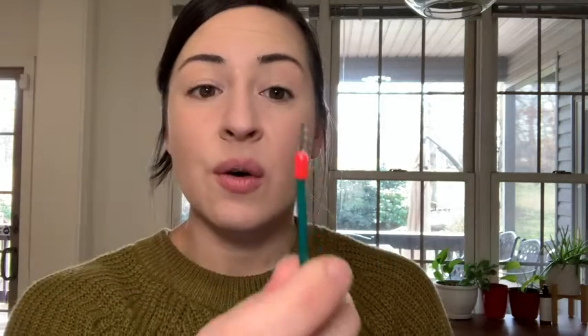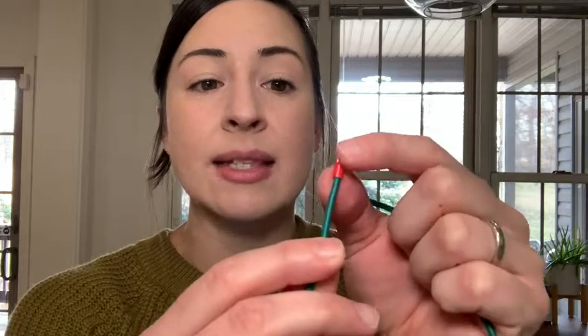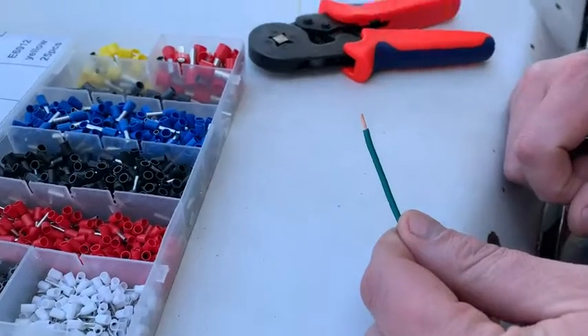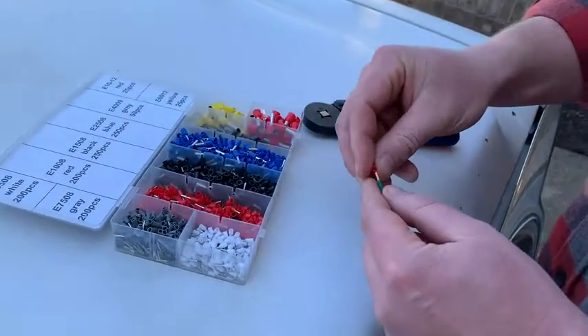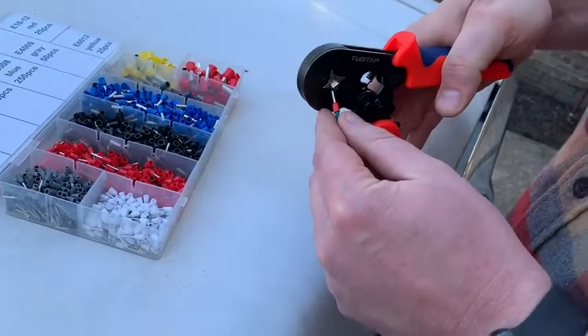What this is for is taking your stranded wire from this to this. The ferrule keeps all those little strands together and makes them have a really nice contact with your terminal. It gives you a much safer and stronger connection, so it's a really great thing to do when you are doing electrical projects.